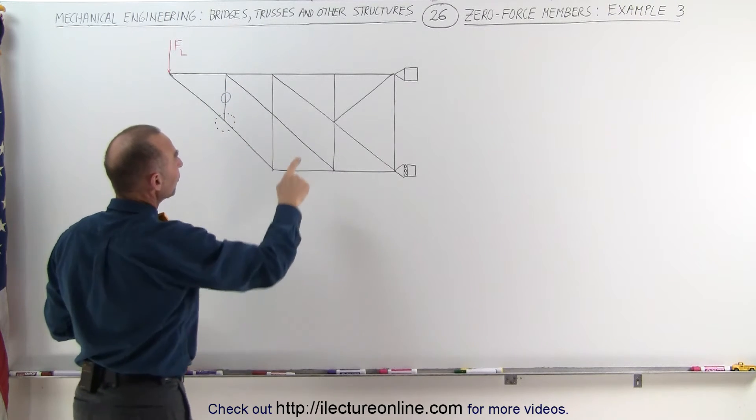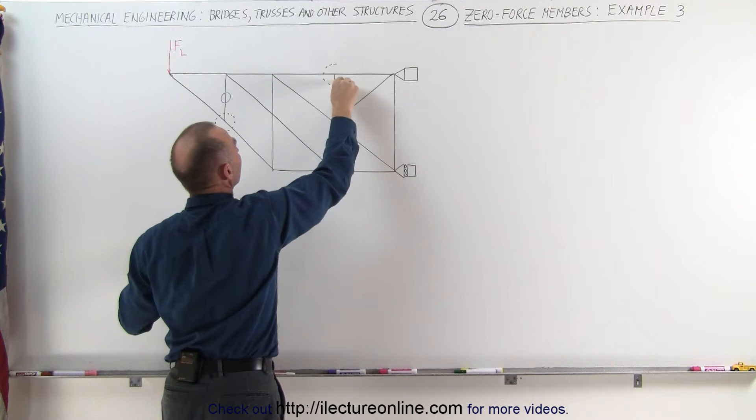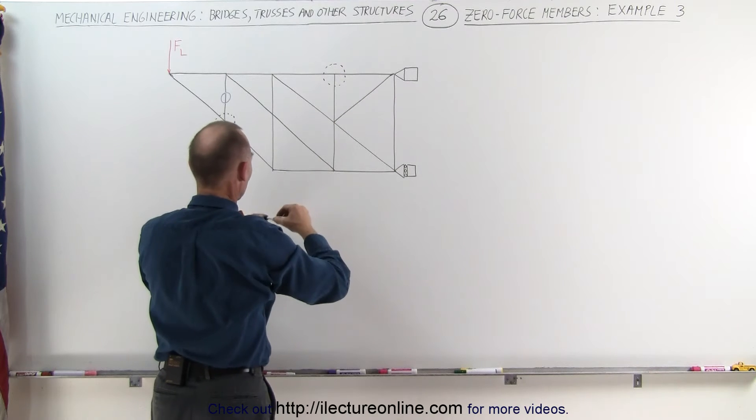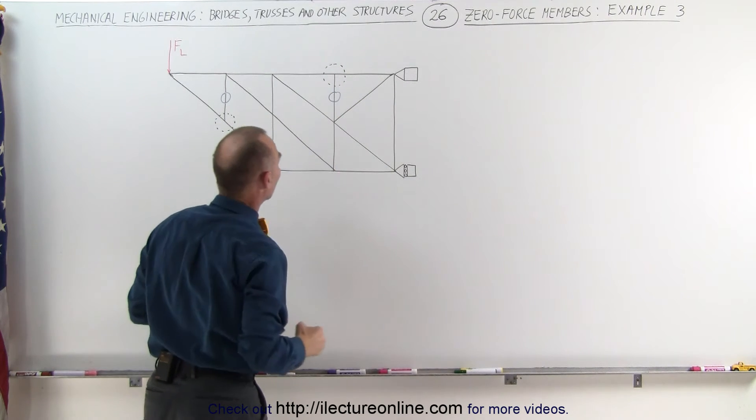We can do the same over here. Here we have a joint where three members come together. Two of them are collinear, the third one is not. Therefore, this must be a zero force member.